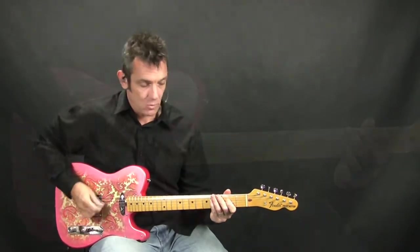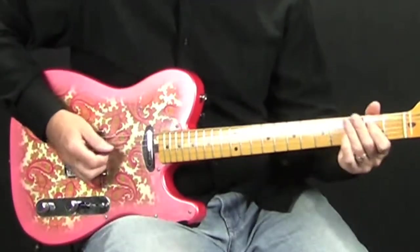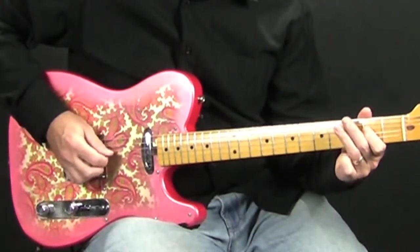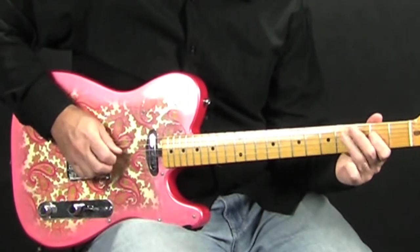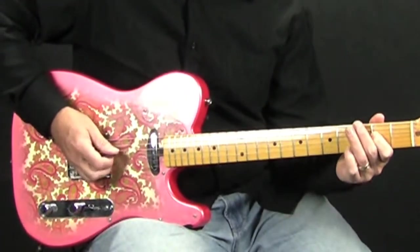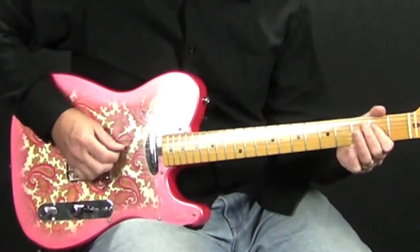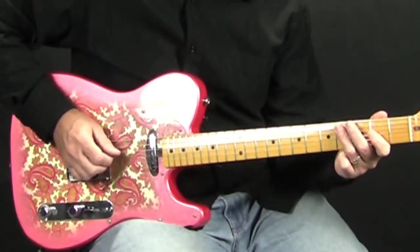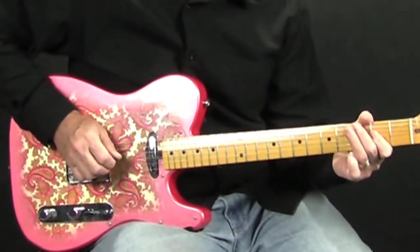The next one starts out the same way — for the most part it's just the same. But what you're going to do is when you get to this part here, you're just going to do a little walk down. That walk down is the 2nd fret of the 4th string, 4th fret of the 5th string, and open 5th string.